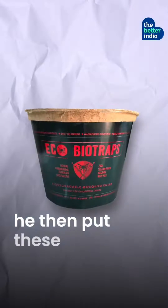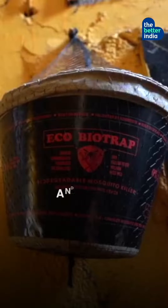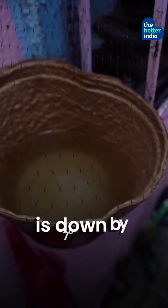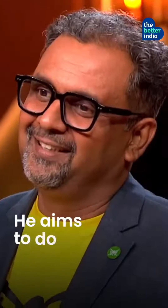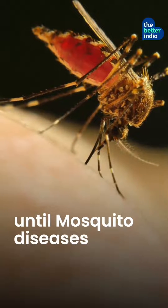He then put these pots everywhere in crowded areas like Dharavi in Mumbai. And it worked! The number of mosquitoes in these areas is down by 70%. He aims to do this in every corner of India until mosquito diseases are history.